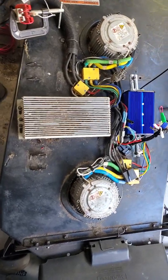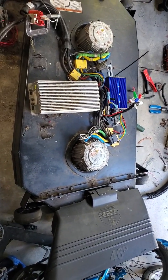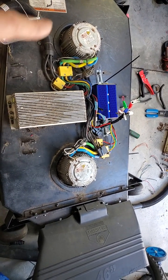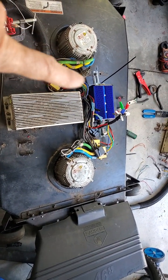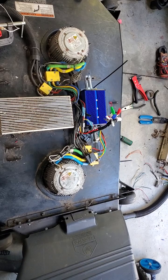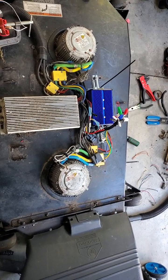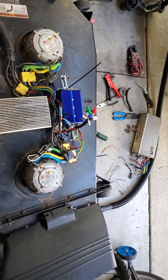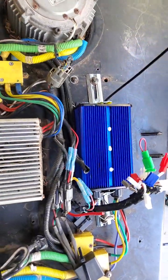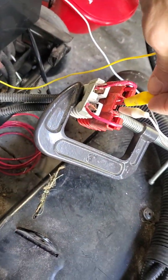I'm gonna show you what I did here. This is a mower deck of Raven and one side stopped working. I thought it was a motor but it's actually a controller issue. I thought about replacing them with just regular motors, not those brushless motors, but once you figure out how this works it's actually pretty easy. I'm gonna show you how I rigged this.